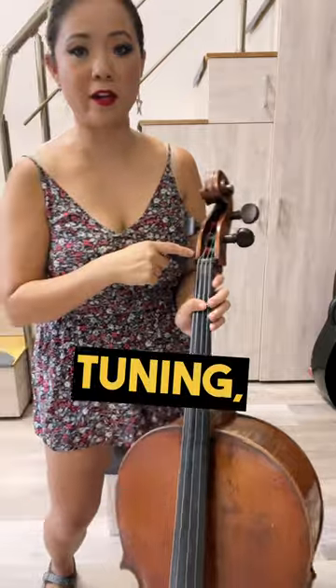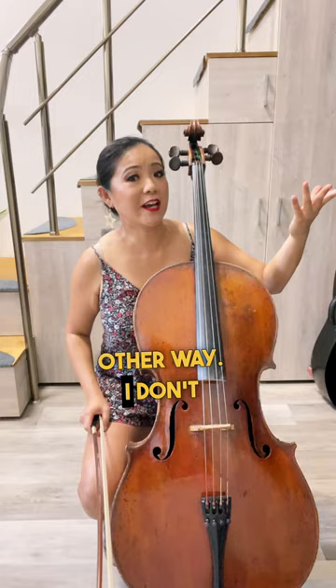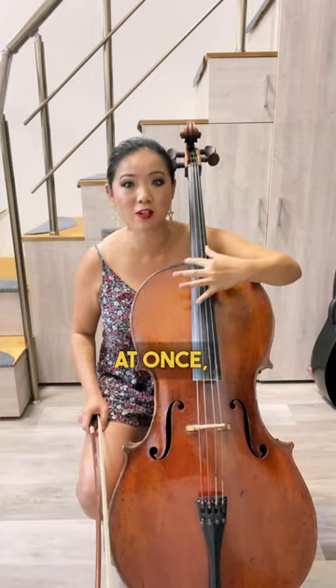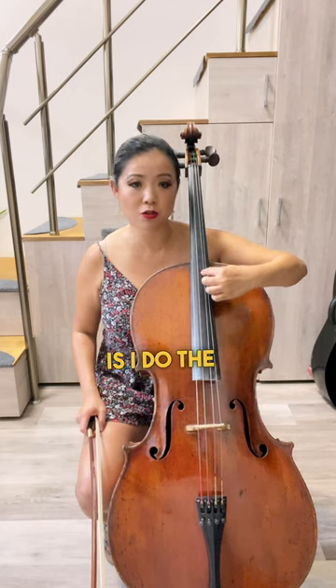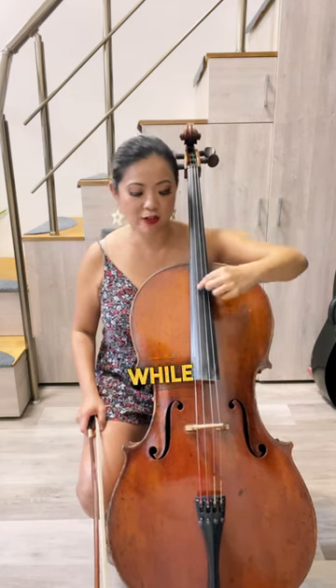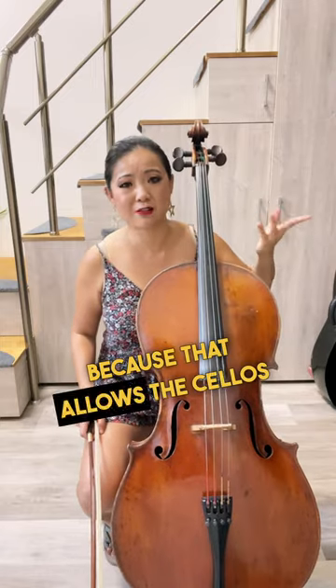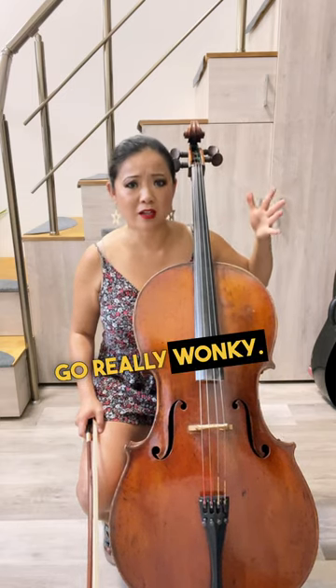Now when you're tuning, never face yourself — if the string pops it's gonna hit your face, so face the other way. I don't tend to change all four strings at once, especially when I have a performance coming up. So what I do is I do the top two and let that settle, and then I wait a while and change the G string, wait a while and change the C string, because that allows the cello to settle. If you change all four strings at once and you have to perform, it can make the cello go really wonky.